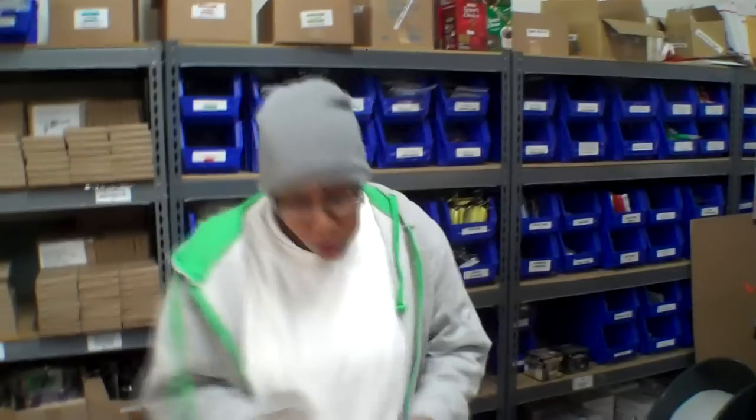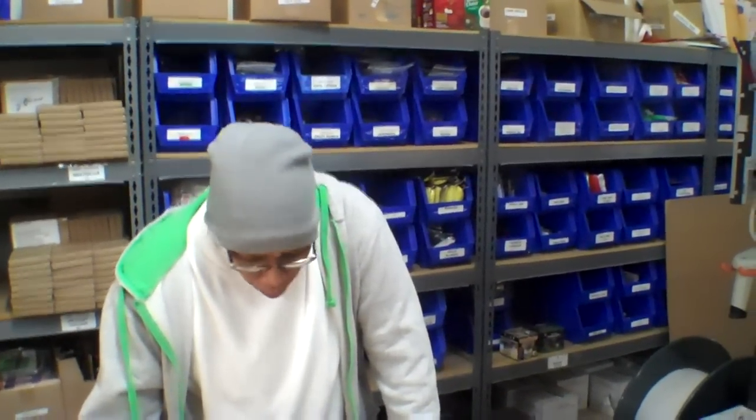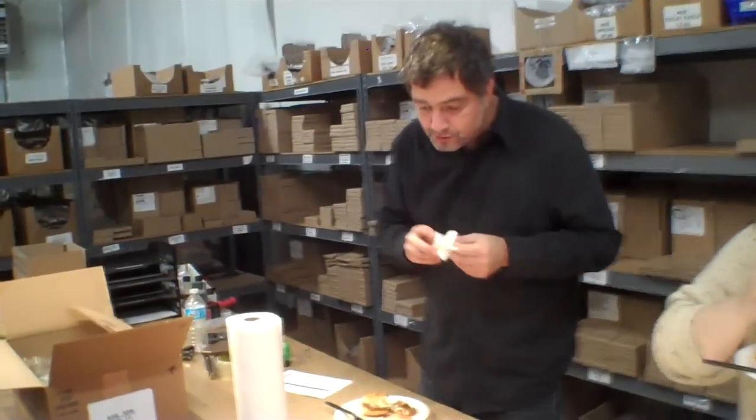That one tastes that good. I really like this one. You really want me to quit eating and answer questions? This is really damn good. It's good by itself. This is one of those MREs where you could serve this and pretend you made it in your own kitchen.